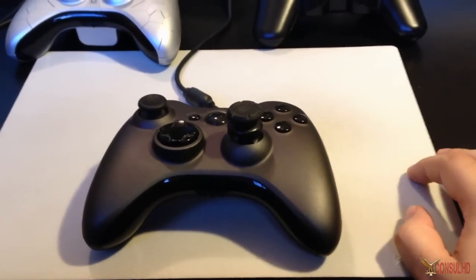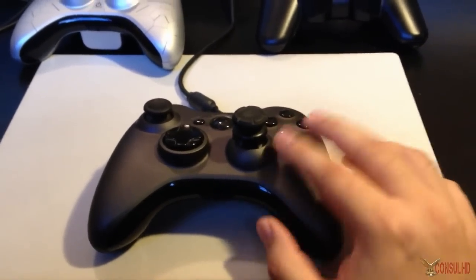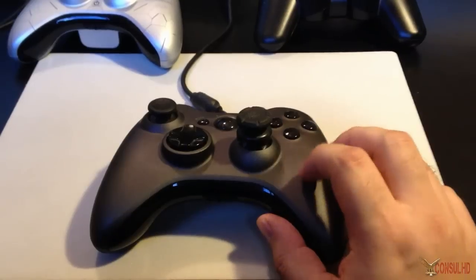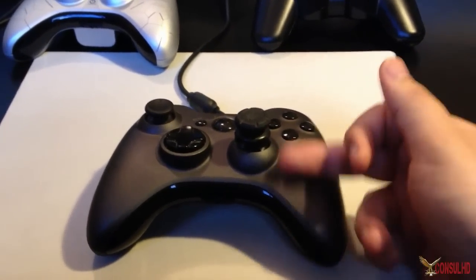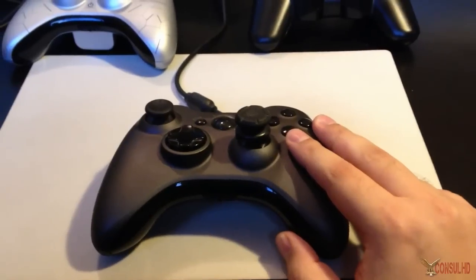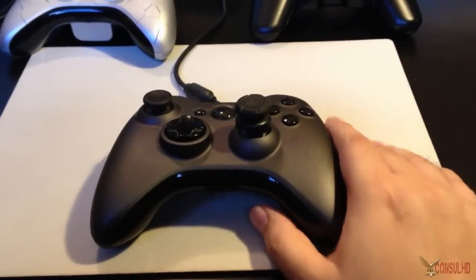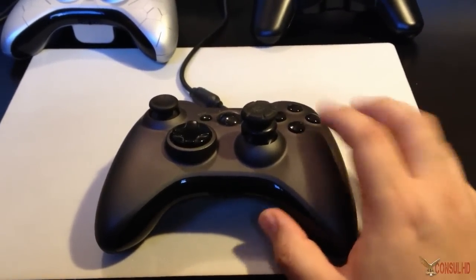First off, as you notice this has a charcoal gray paint, and to the touch this paint is very soft — I believe they call it soft touch paint. It feels really nice when you're holding the controller for long periods of time. I have the blacked-out buttons; they now have white-out buttons, so if you're getting a white controller you can get white-out buttons instead of blackout buttons.